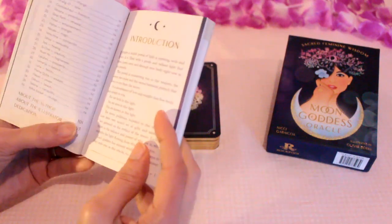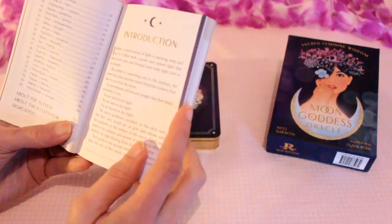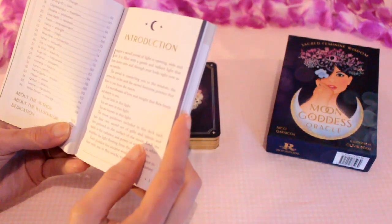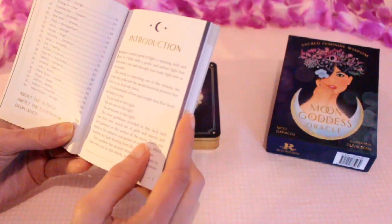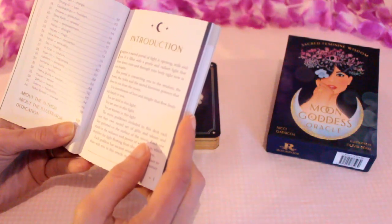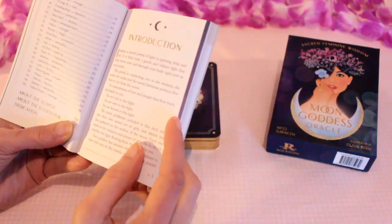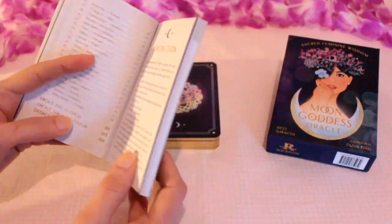I'll read you a little bit. It says: 'Imagine a sacred portal of light is opening wide and vast. It is filled with a gentle and radiant light that flows down onto and through your body right now as you breathe. This portal is connecting you to the wisdom, the power, the cycles and the sacred feminine potency that flows to you from the moon. It is moonbeams of love and insights that flow freely and deeply to you.' I love that — the moonbeams of love. Beautiful.